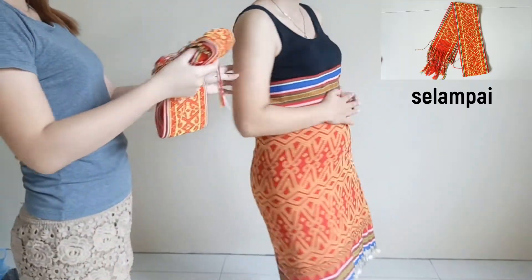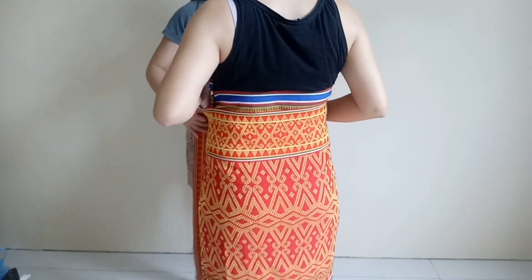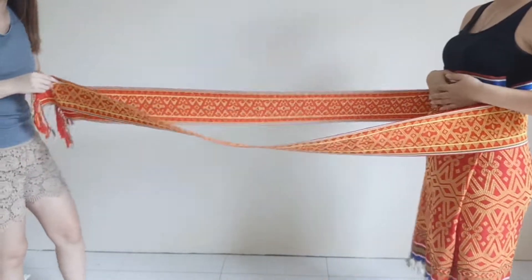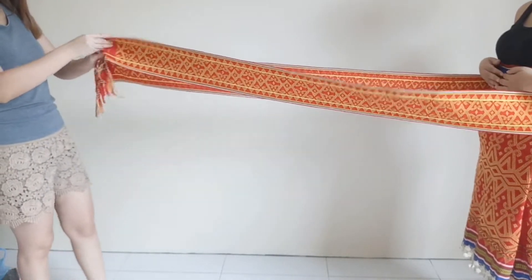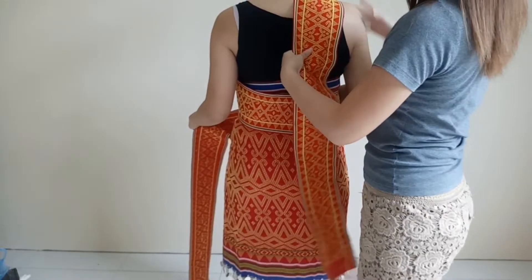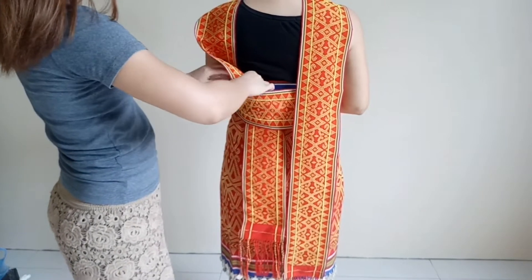Next is the selampai. Make sure both edges are at the same length. Then wrap it around the body. Ensure that the front side is in a cross shape, and for the back, insert both edges inside.